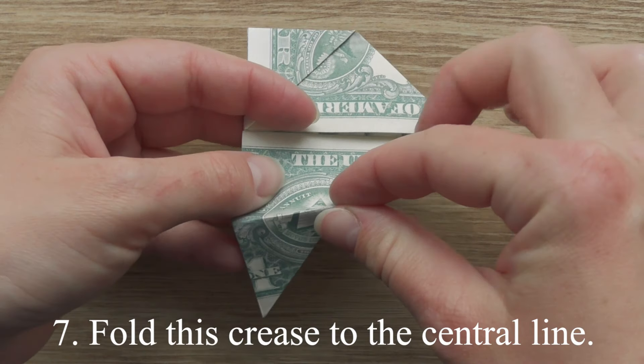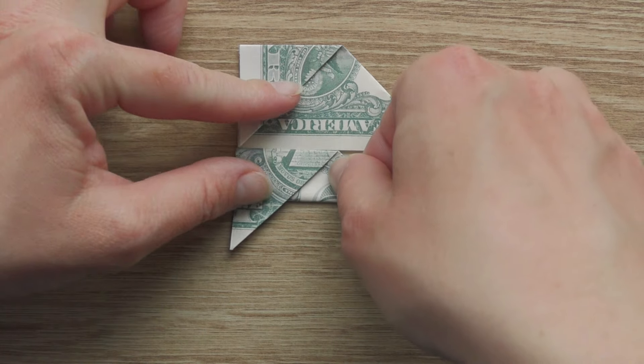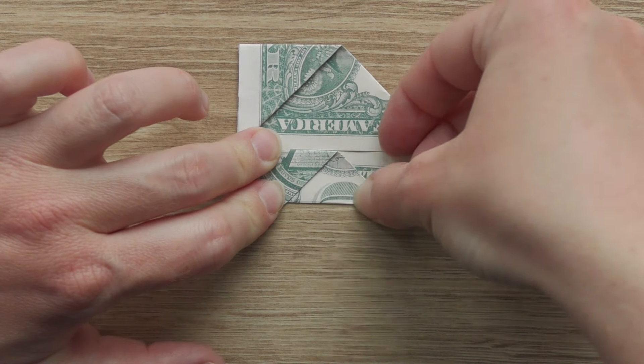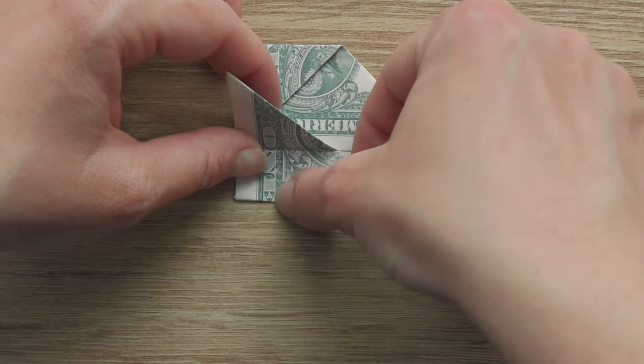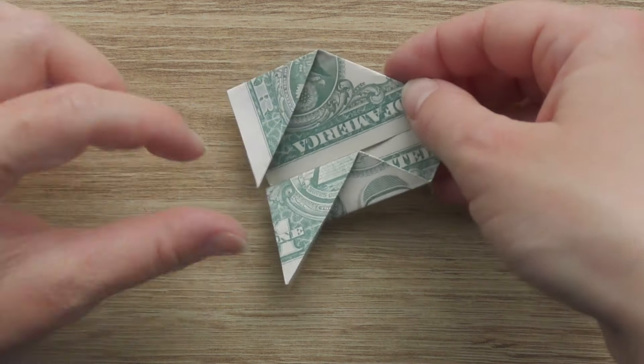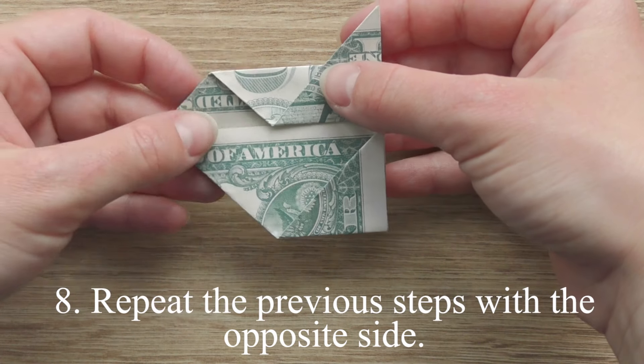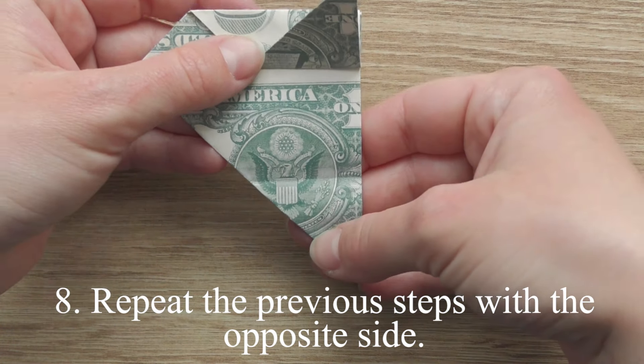Fold this crease to the center line. Repeat the previous steps with the opposite side.